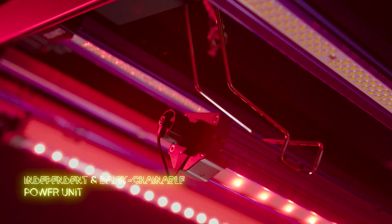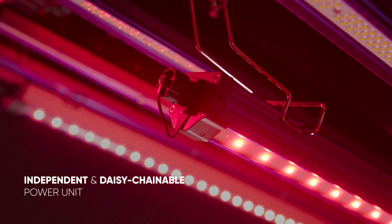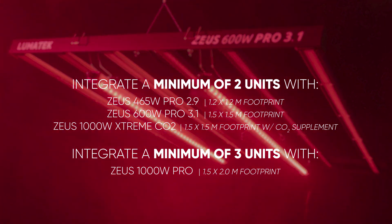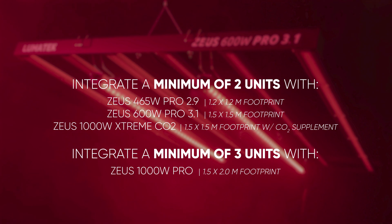Installation is simple, thanks to its independent power source and daisy chain compatibility. Whether you're a seasoned pro or just starting out, you can customize your setup and achieve optimal results effortlessly.